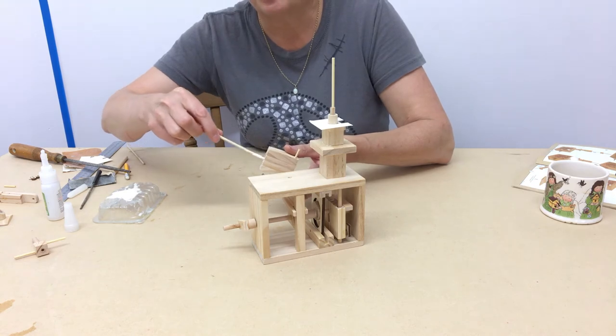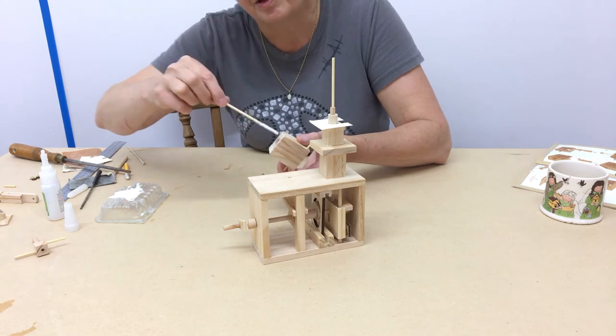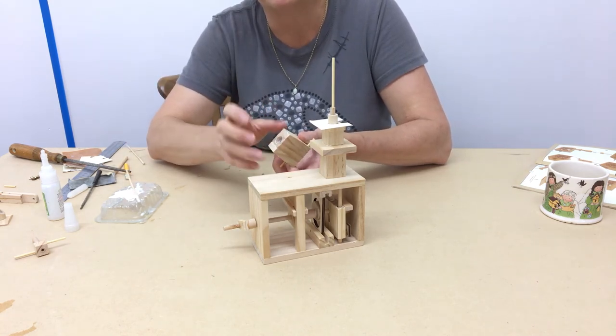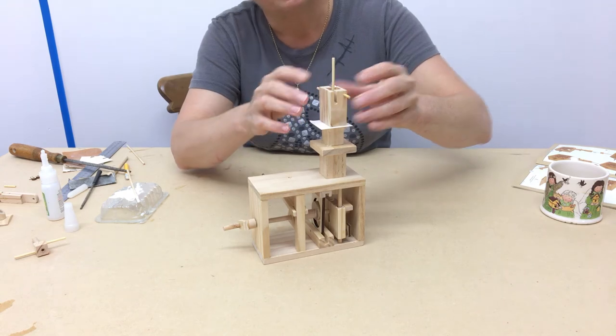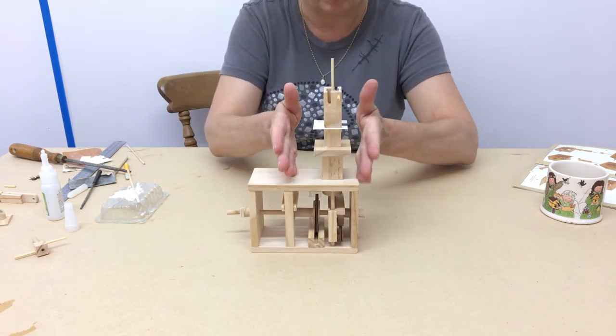Then just put the glue on the bottom inside — 5mm or so of that. Wipe any excess that might have run out. And just drop the body down. You want him, as you can see, to be straight in the back.